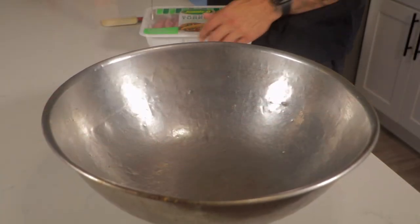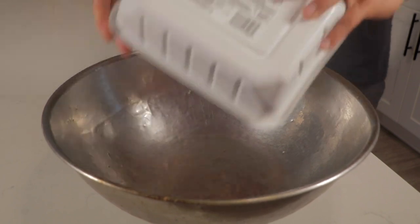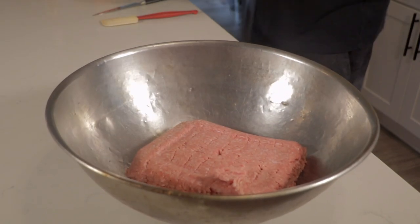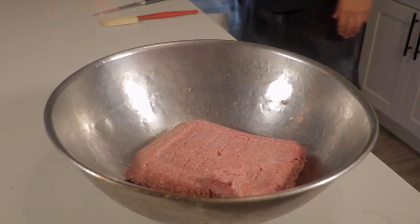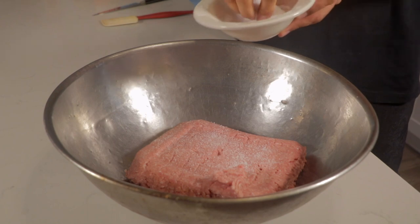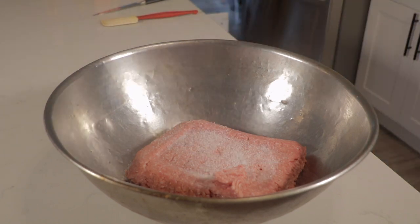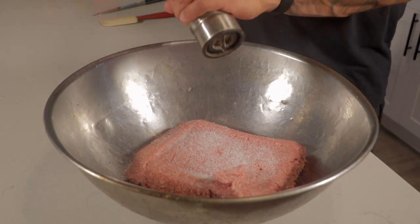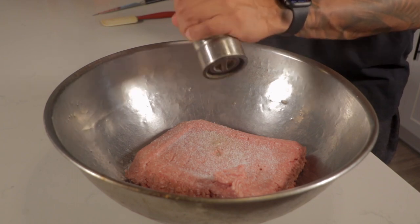First, we're going to start off with three pounds of ground turkey. I'm using 90% lean, 10% fat. You can use any kind you want, but I like the lower fat content. We're going to put it in a nice stainless steel mixing bowl, sprinkle a little bit of kosher salt, and grind some fresh black pepper on top. You can use red chili flake and stuff like that, but I like to keep it simple with salt and pepper.